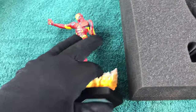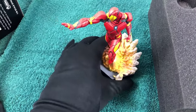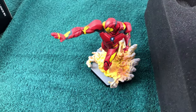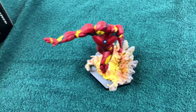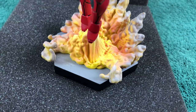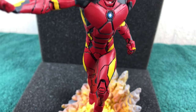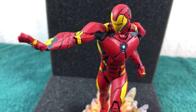From my understanding, in the Versus line you should pose the figures like they are fighting each other. So we got Spider-Man and the Green Goblin. We got Thor with Loki. And for some reason we got Iron Man and Captain America, which makes absolutely no sense to me. Or is it Civil War all over again?